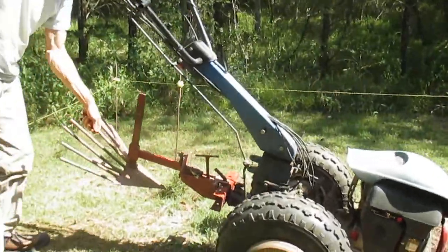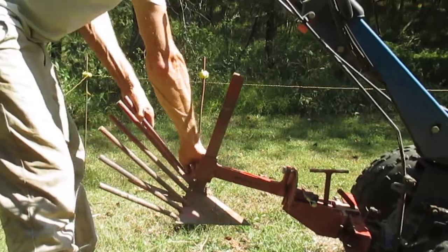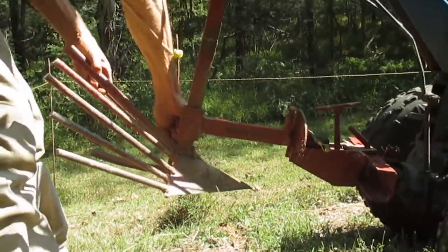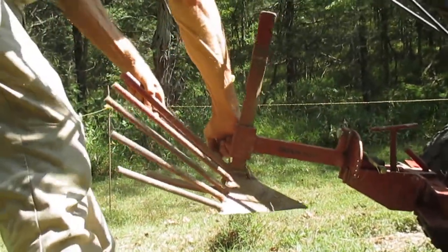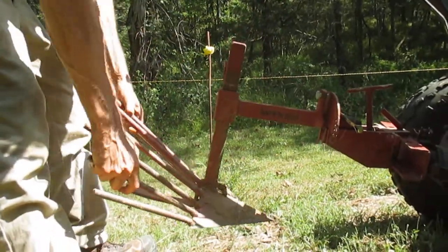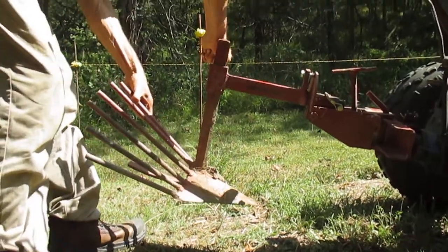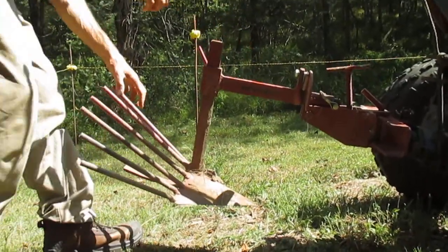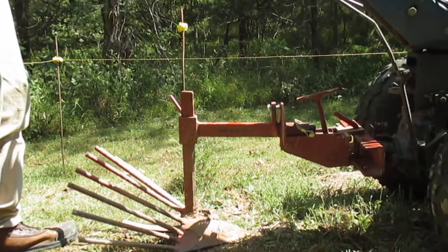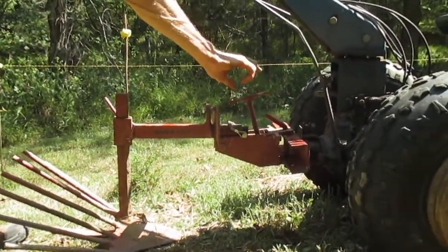We've got our potato digger plow arranged in the back. There's a little fitting you can loosen and lower this thing down — that's about right there. You set your depth to what works, and a very important thing you also have to adjust is the angle.